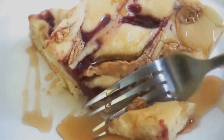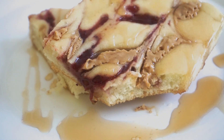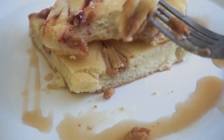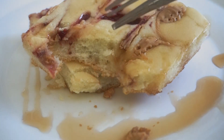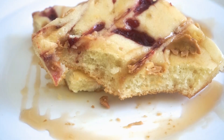The next bite is peanut butter and strawberry jam. If you like this recipe, please try it and subscribe to our channel, like, comment, and share.